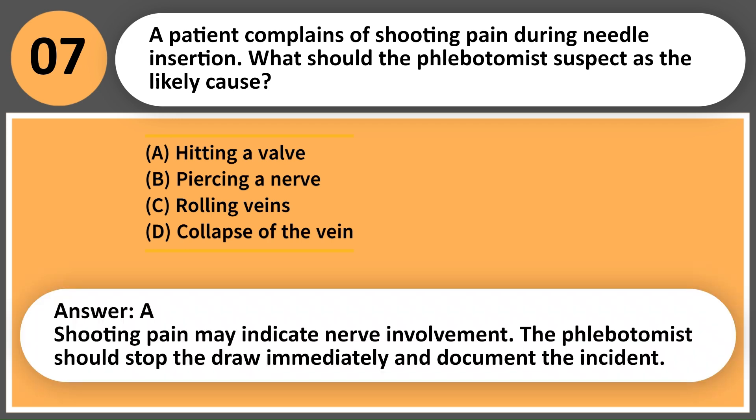Answer: B. Shooting pain may indicate nerve involvement. The phlebotomist should stop the draw immediately and document the incident.